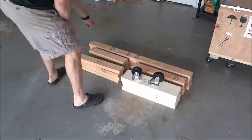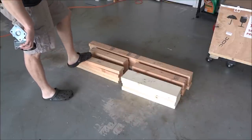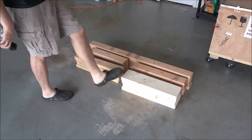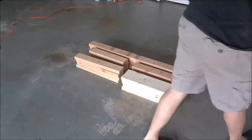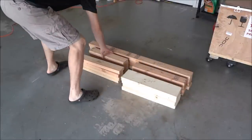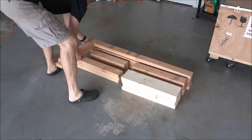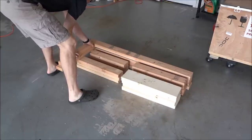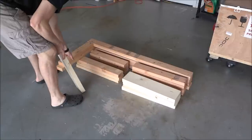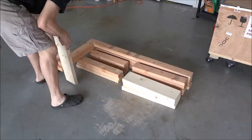I've got 4 pieces at 48 inches, 4 pieces at 18 inches, 4 pieces at 22 inches, 4 pieces at 21 inches — and these are 2x6s. I've got 4 pieces 21 inches for those also. These are our legs and they're basically going to be like a 4x4, screwed together, and then we'll have the 2x6 underneath.